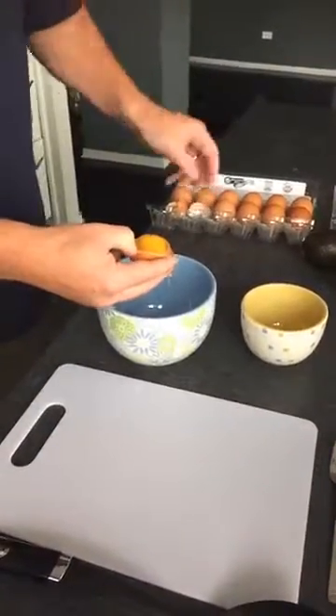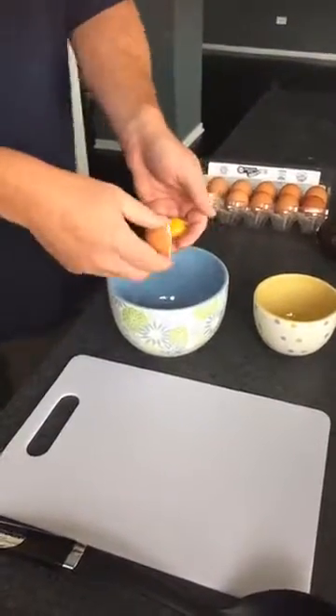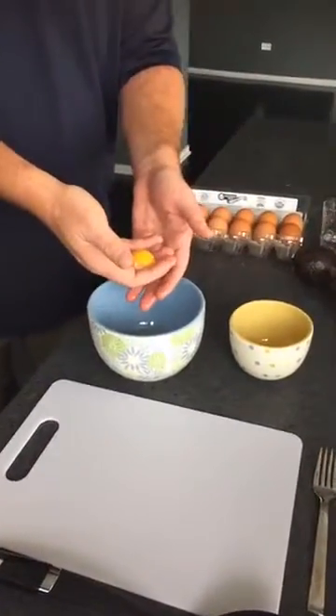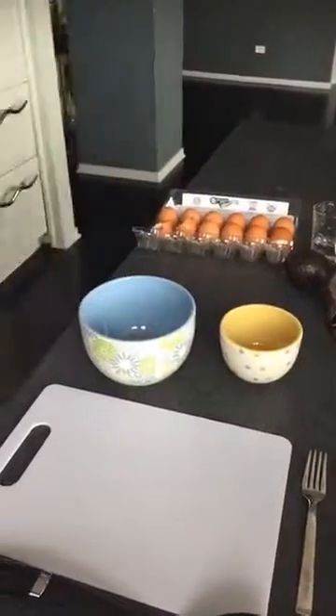Just take this half and put it back — these hands were washed this week, so don't worry. I've never seen that. The whites will just slip through your fingers like that.